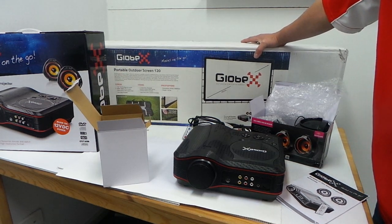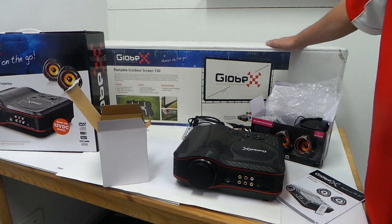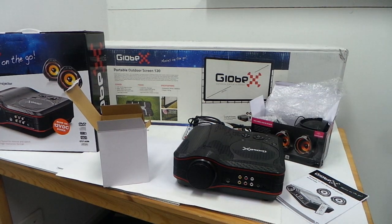Just check the descriptions or the website provided for more details about these products. Thanks for watching.